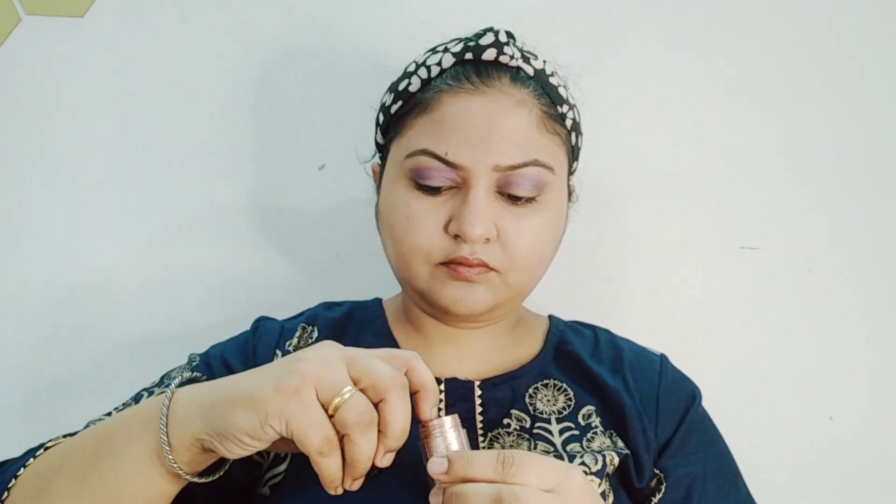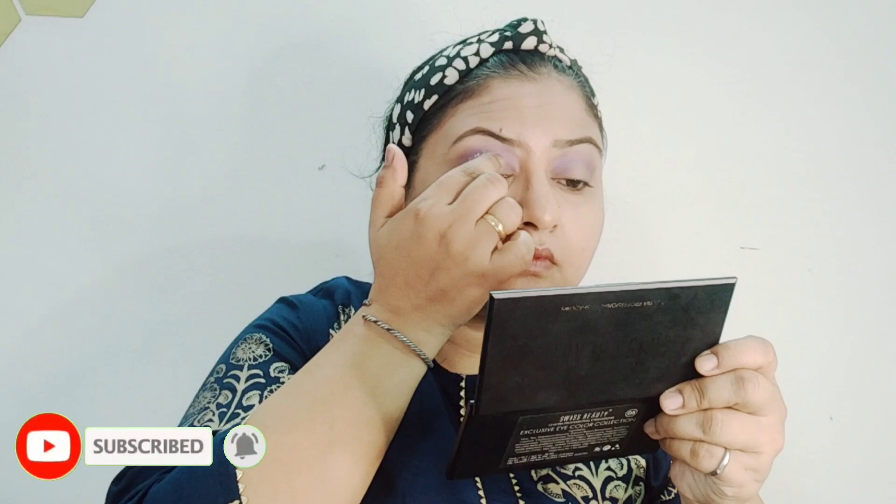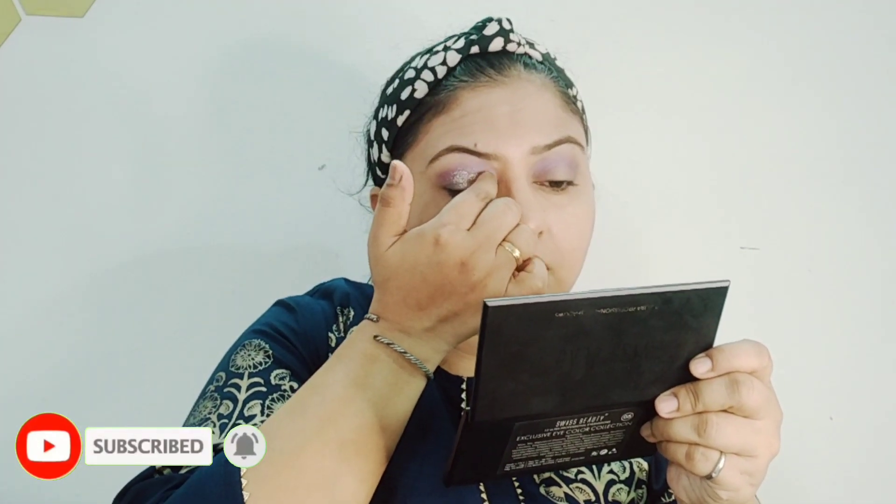After that I am using a loose eyeshadow powder type. This is Swiss Beauty. Look at the eyeshadow look — it will accentuate much more.